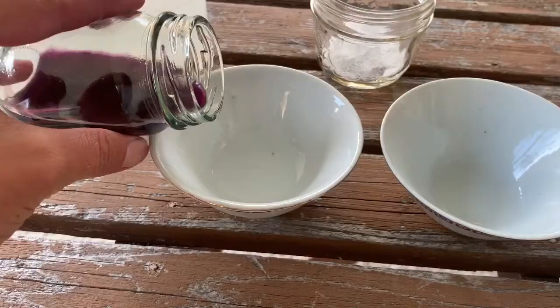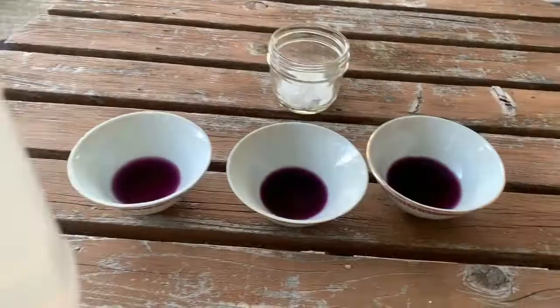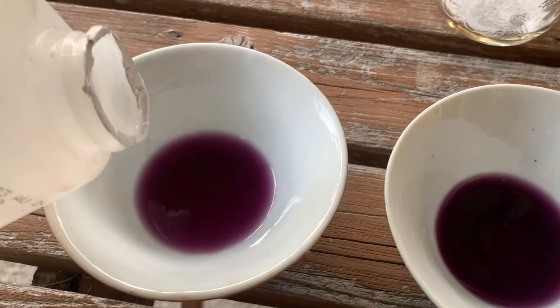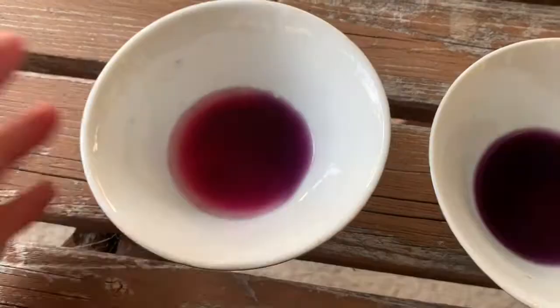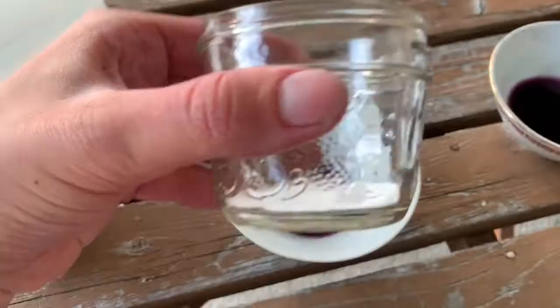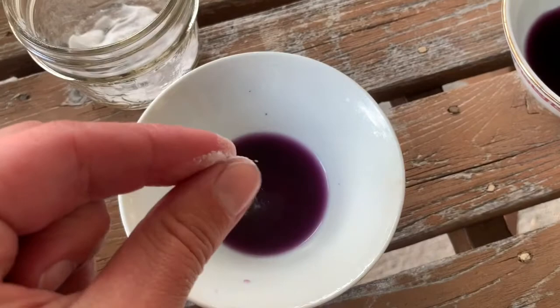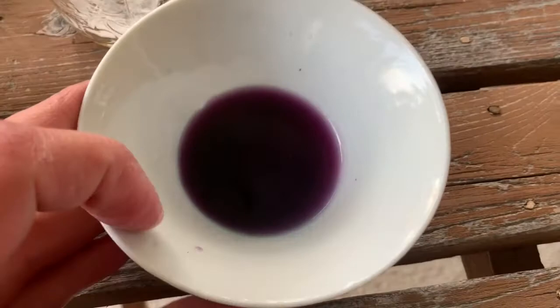I'm dividing up the finished ink to test out some pH modifiers. The first is white vinegar, which will make the ink far more acidic — we can see immediately, even before swirling, it's becoming a more vibrant, lighter pink. The next is baking soda, which will make the ink more basic. I'll put a few pinches in there and before swirling we can see almost immediately it turns darker.